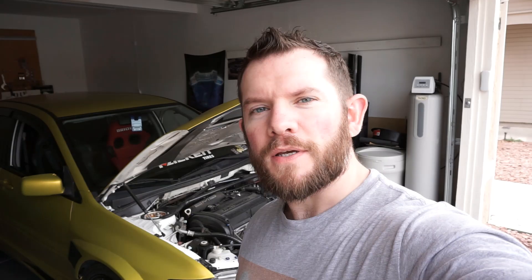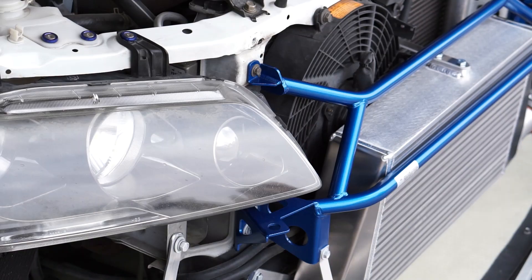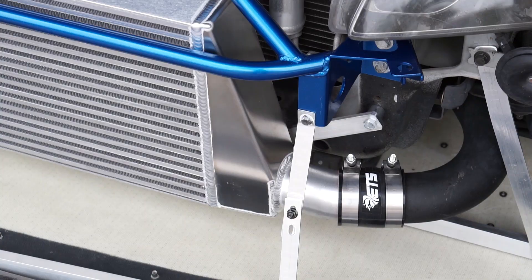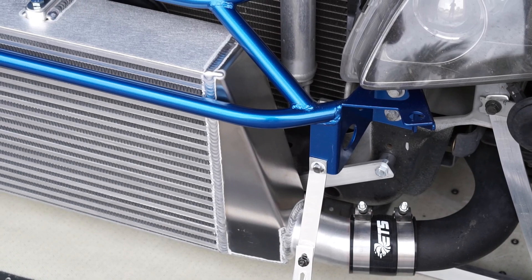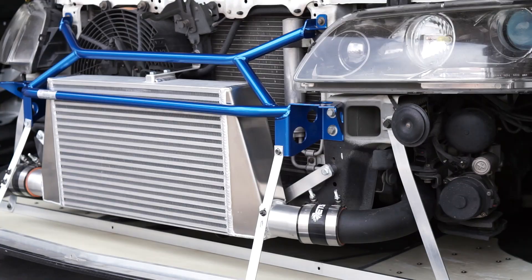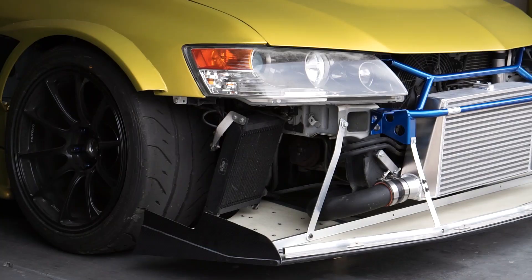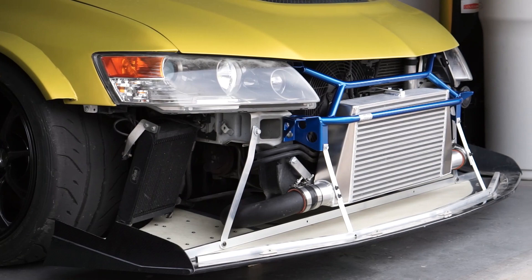Let's do a quick little cinematic of this thing. Do a little research on this bar before purchasing it, because not all intercoolers fit this thing — I had to learn the hard way. But fortunately ETS was able to get one out to me.